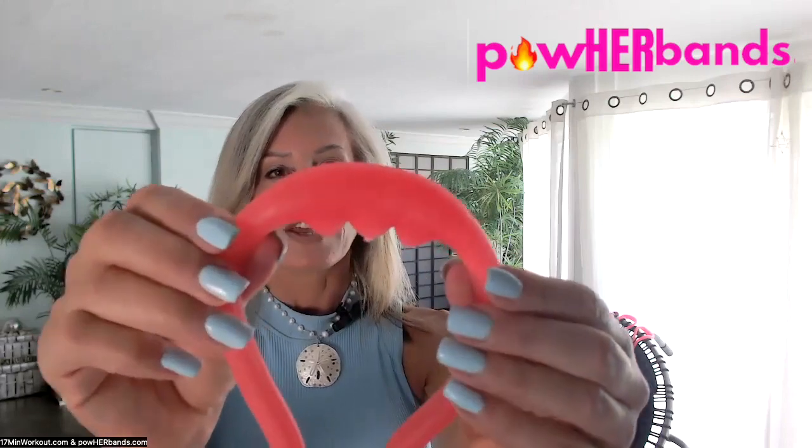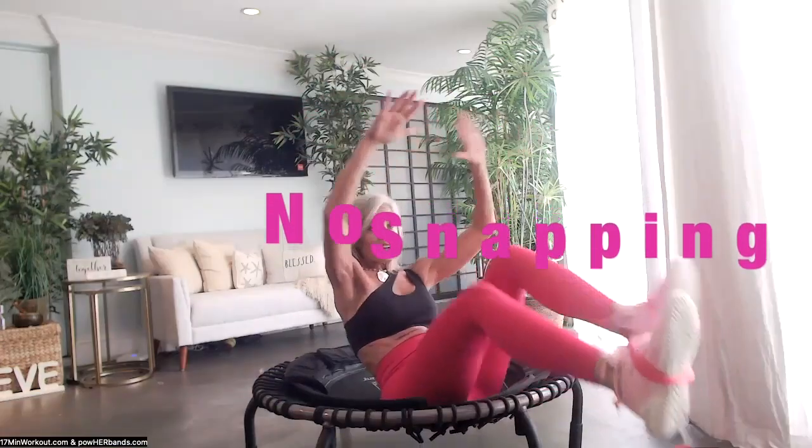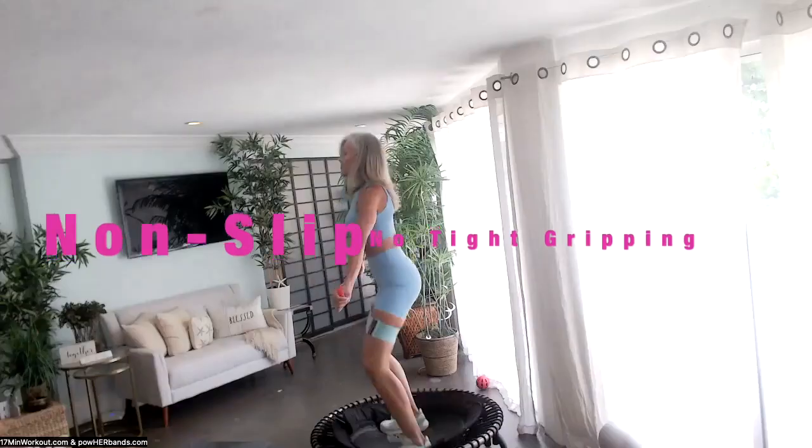Power Bands offers a unique grip design that is soft and comfortable around your wrists, hands, legs, or feet. No more slipping, snapping — they're odor-free and latex-free. Let me introduce you to all three bands.